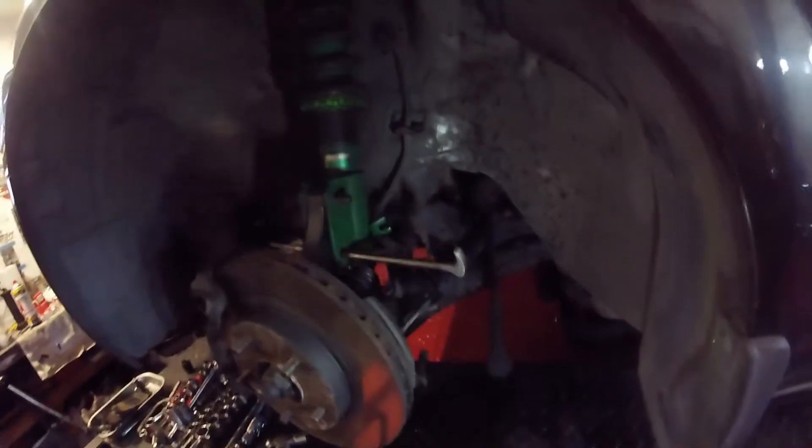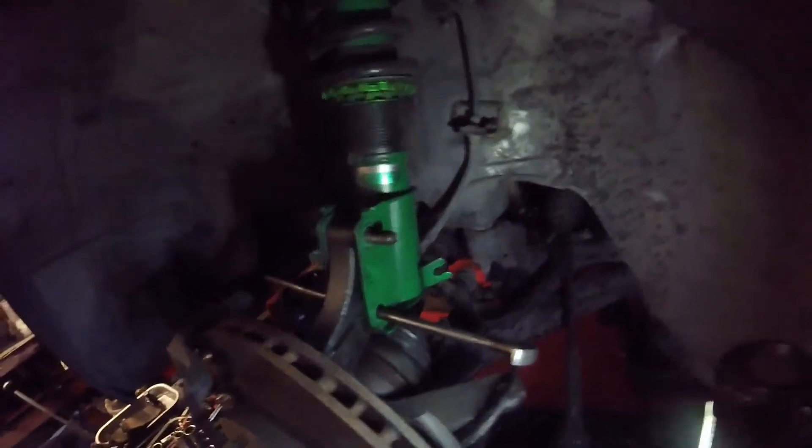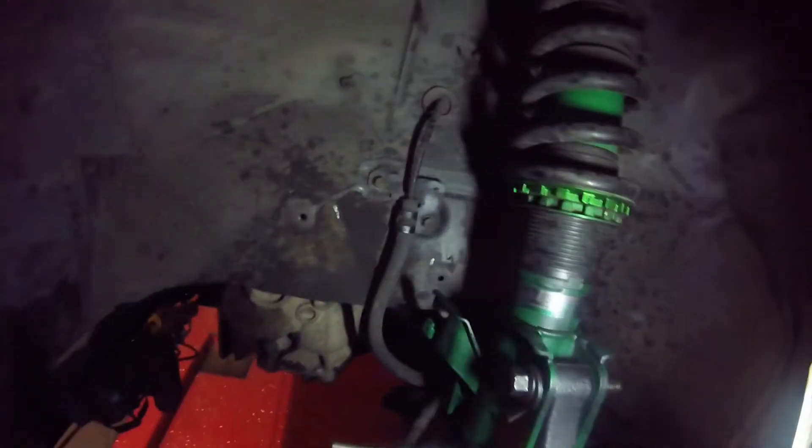Let's leave that to soak for a while and then we'll get that disconnected. A test - those of you that were paying attention: before I had the car supported under the control arm. That is not the right place to support it when you're trying to disconnect this. I really wasn't paying attention. You must support it on the frame underneath - then you'll be able to get these bolts out.